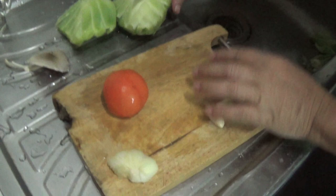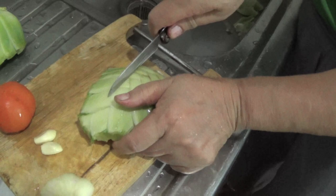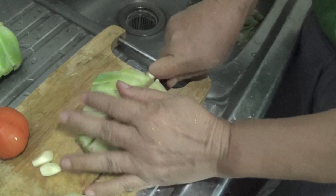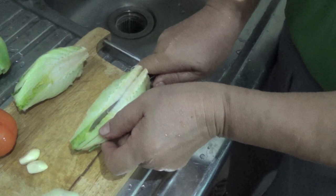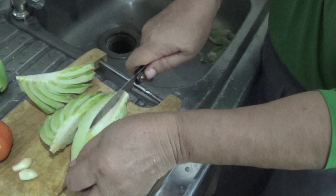We need garlic, onions, and tomatoes — the tomatoes come from here. You divide this one into two, like that, so it's not so thick. It's easy to make it soft — more or less 20 minutes and then the vegetable itself is already soft enough.